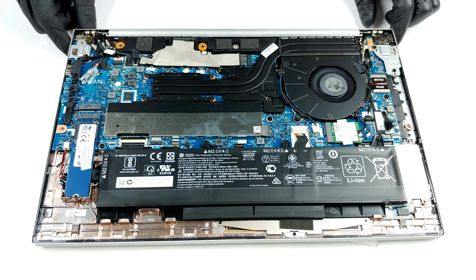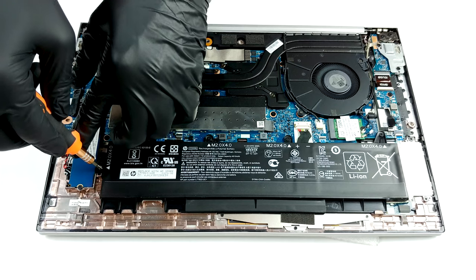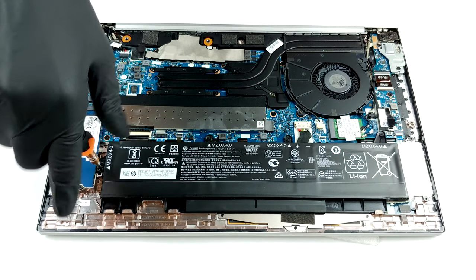Its cooling solution includes two heat pipes, cooling both the CPU and the GPU. Then, the heat is dissipated by a heat spreader and a reasonably large fan.